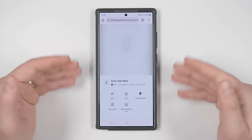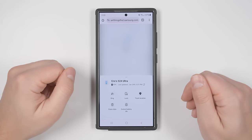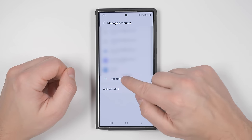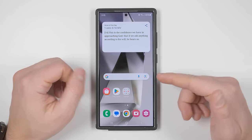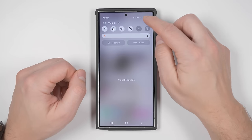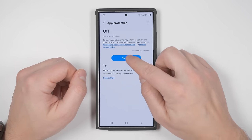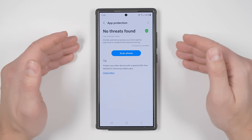This is extremely important to have enabled so you never lose your phone. You need a Samsung account to use this — go to Settings, scroll to Accounts and Backup, tap Manage Accounts, Add Account, then Samsung Account, and go through the setup. Physical theft isn't the only threat — you also need to protect from digital theft. Go to Settings, Security and Privacy, App Security, App Protection, and tap Turn On. This will periodically scan your phone for viruses so your digital information isn't stolen.